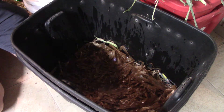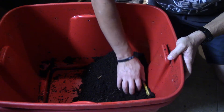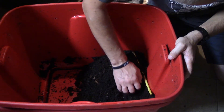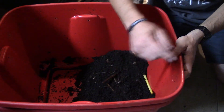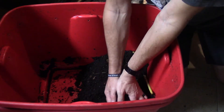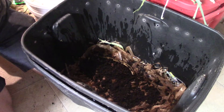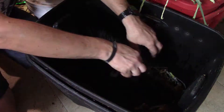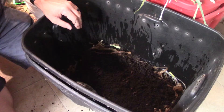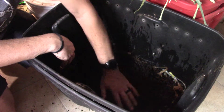Now I'm going to grab my worms. Here you can see my worms — the worm castings, and there are worms in here. So I'm just going to take half of this and dump it into the other container. All right, that makes about half of what was in the old one, so hopefully that's about half the worms.